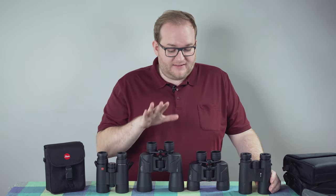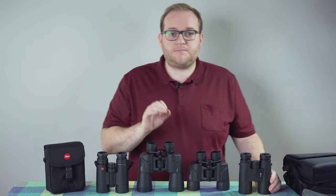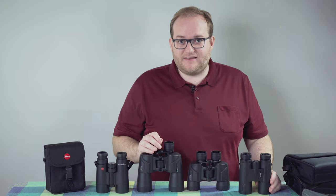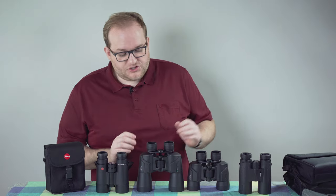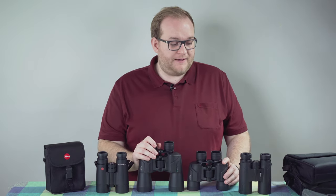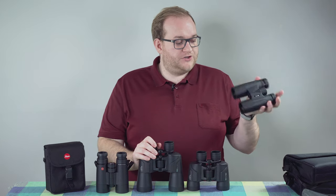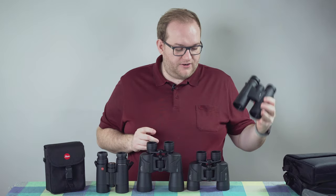If you don't want to spend the 100 to 150 pounds that these Olympus binoculars cost, my one suggestion is to buy used ones on the internet. Whether it's a used pair of Nikons, Zeiss, or another good manufacturer, find a quality brand on eBay and you'll probably get them for around 50 pounds — and they'll be much better than anything brand new from China with plastic lenses.